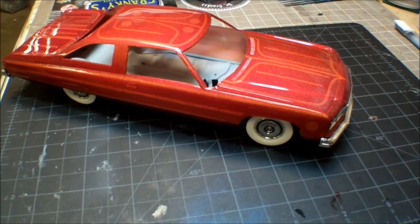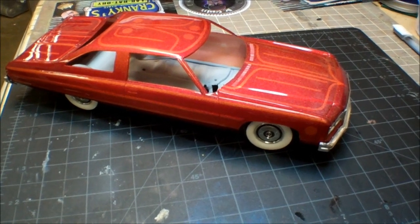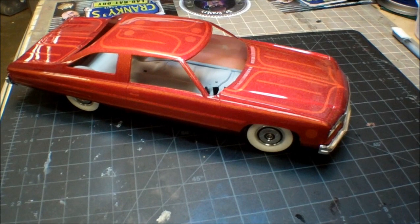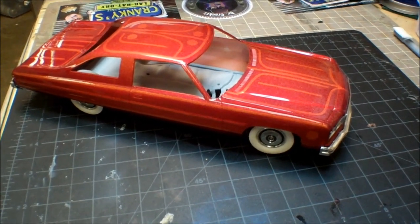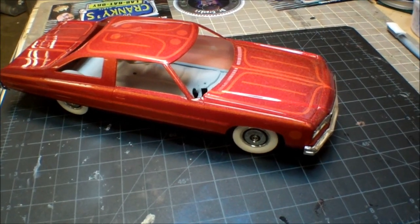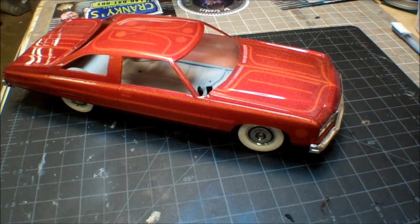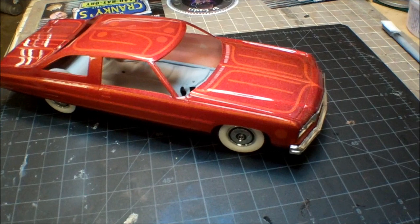Hey everybody, welcome back. This is Dr. Kranke here in the laboratory. I just wanted to share a little update. I've got the clear on the body. It fought me a little bit because I started this morning and it was really humid. But by this afternoon, I polished it out, sprayed it with two more rounds of clear, polished again, and then a final coat of the clear.